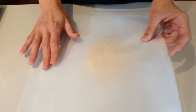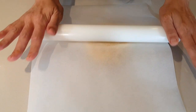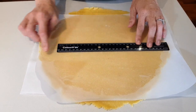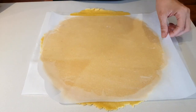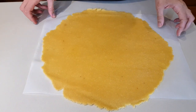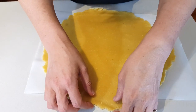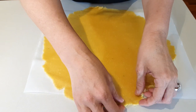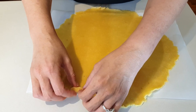Roll it out between two sheets of parchment paper to 14 inches or 35 centimeters in diameter, if your pan can fit it. I'm using a baking sheet, so I'll just maneuver it so that it fits. Now we're going to create a lip, so fold your dough in at the edges.